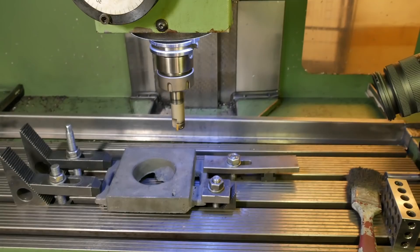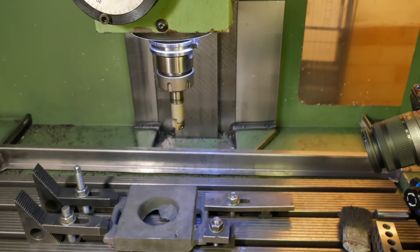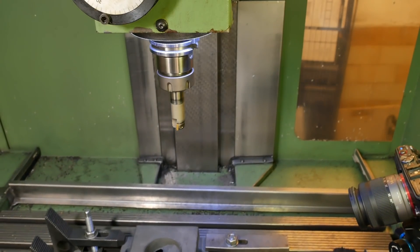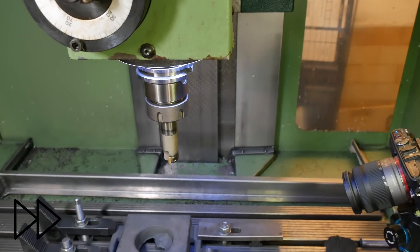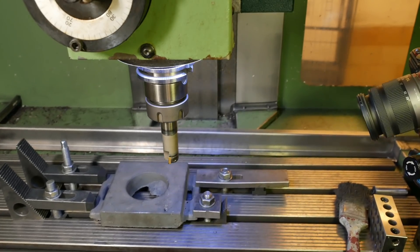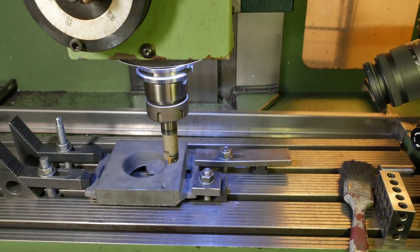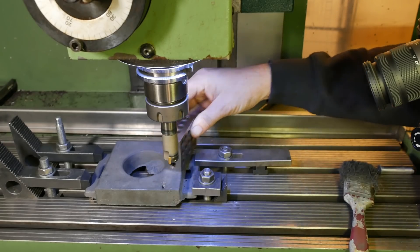Let's just check that again. Let's go up out of the way, set the feed rate right down. And it should start moving away to the tool change position. Stop it there. Distance to go: 70mm. Okay, it's not going to hit. That should be 50mm. Okay, now it's correct.